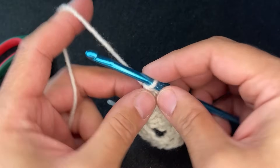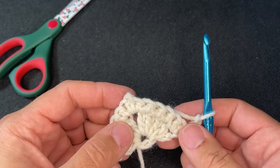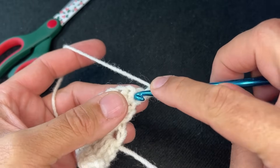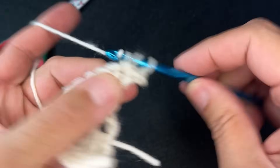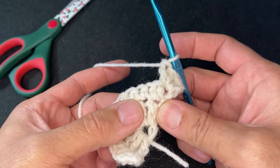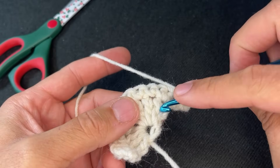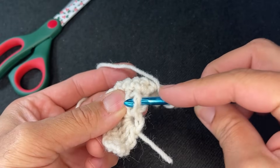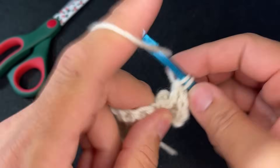To start row three, chain two and turn our work. Row three begins the rows where we start alternating in that alpine stitch. In our growth stitch — the first stitch of the row — do three double crochets: one, two, and three. Now we're going to do a front post treble crochet: skip this row and come down here, wrap around twice, go down to the first stitch from row one, go around that stitch, grab the yarn, pull through, and then go through two, go through two, and go through two. It's going to look wonky — don't worry, it will straighten out later.